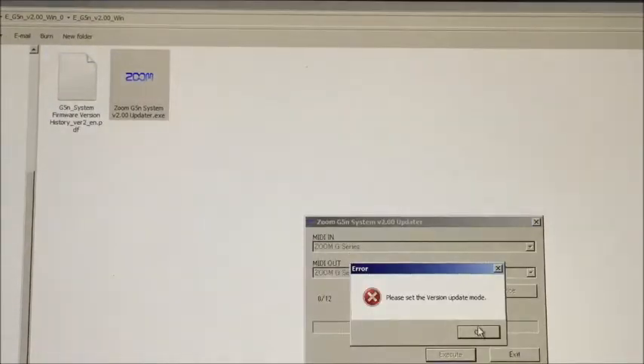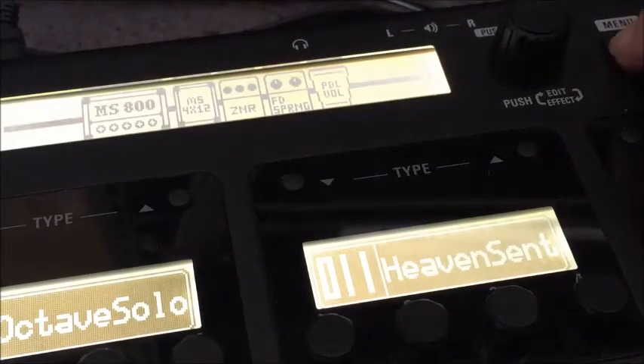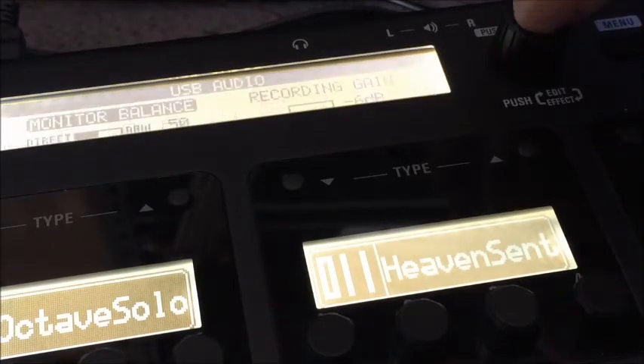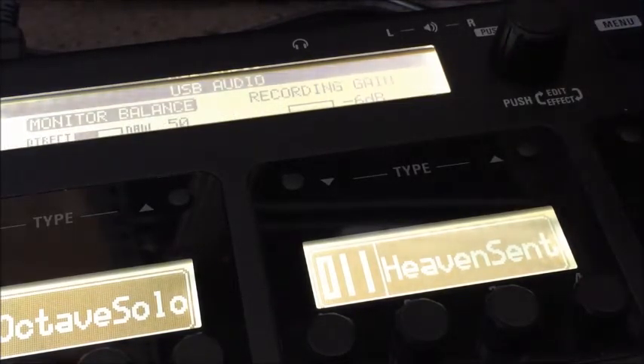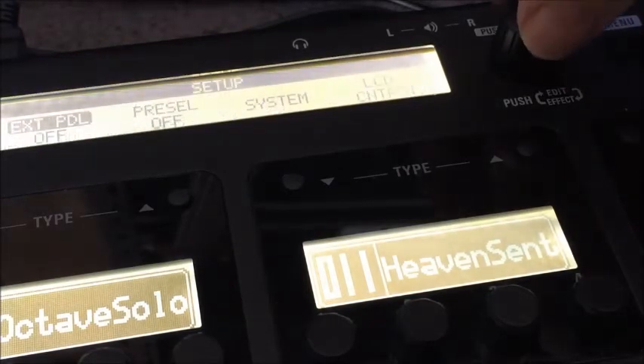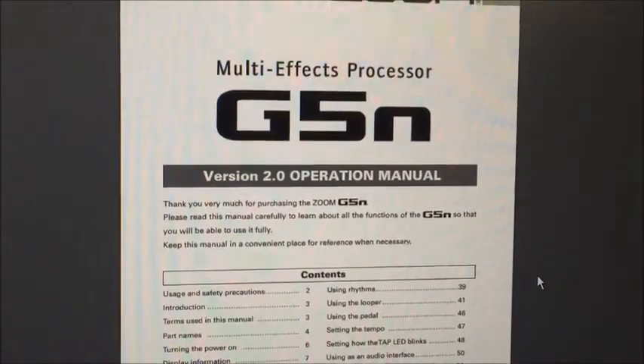It says: please set the version update mode. This seems obvious — I think I need to go into the system on the pedal and set it up so it's ready to receive the update. Having never operated this pedal before, I'm assuming we're going to go to menu, maybe scroll along. Options here — USB or setup. Let's try USB first. No, that's all about USB recording. So back to the menu. Try setup — system — version.